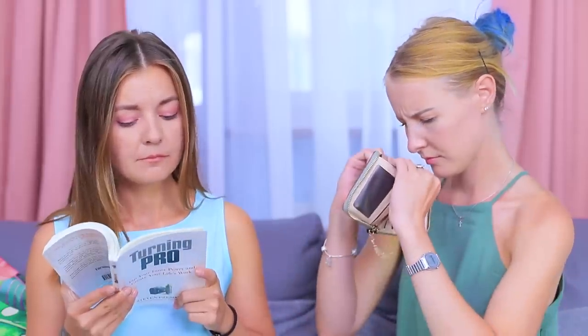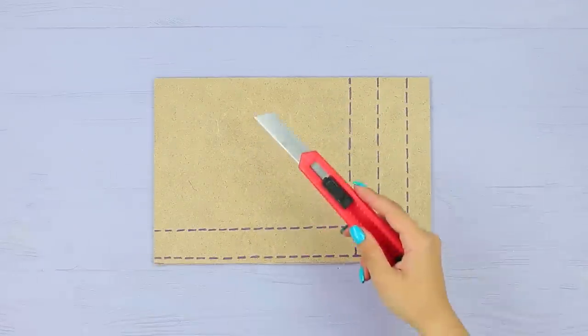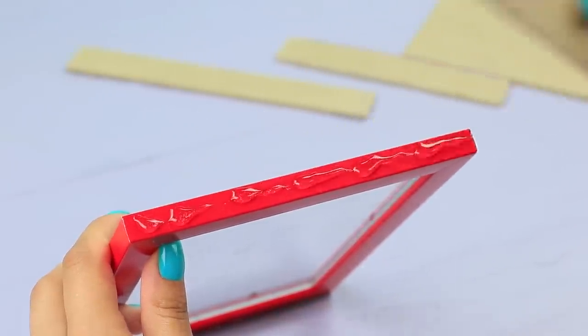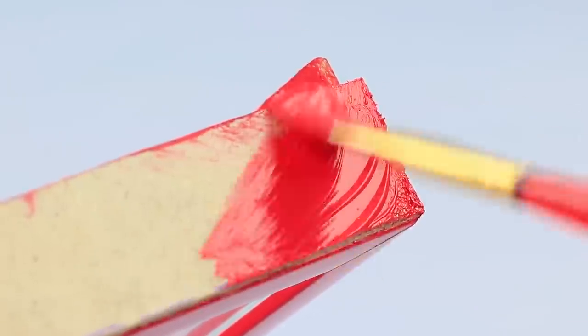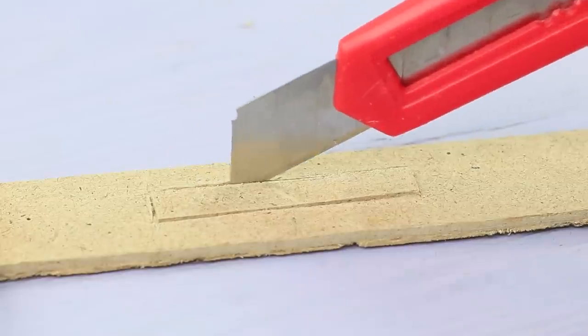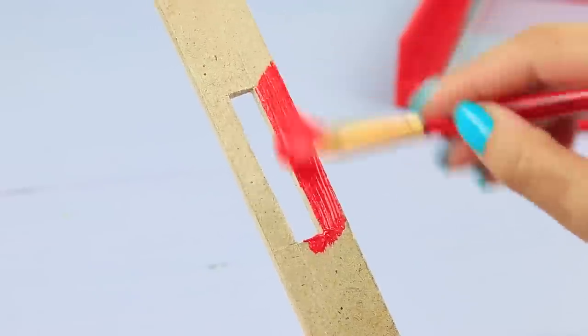I wish I was on vacation, but my money is only enough for a subway ticket! You need a travel piggy bank! Cut a rectangle and strips out of a piece of fiberboard to fit a photo frame. Hot glue the sides to the frame, color them with acrylic paint to match, and cut a hole on the top side. Color it!